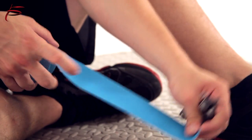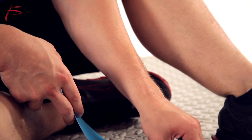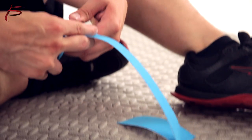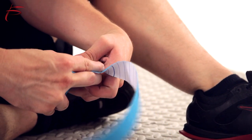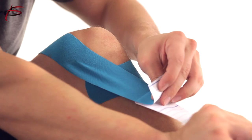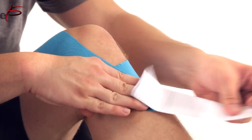Kinesiology Tape is an elastic therapeutic tape. Due to its elasticity, the tape has similar qualities with human skin and can be stretched out by 20% of its resting strength. It supports alignment of weak muscles and facilitates joint motion as a result of the tape's recoiling effects.